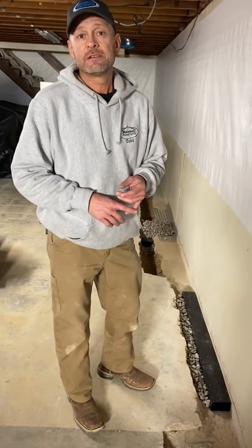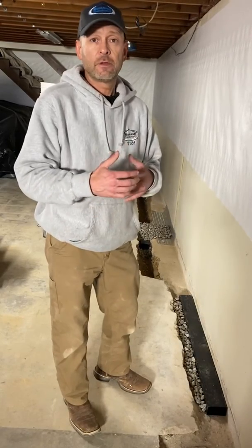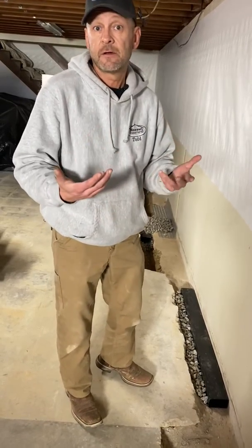Hey, this is Todd of Missouri Basement. We're in the middle of an interior drainage system install and I thought it'd be a good opportunity to show the difference between an on-the-footing drainage system installation and an in-front-of-the-footing installation, and the pros and cons of each.